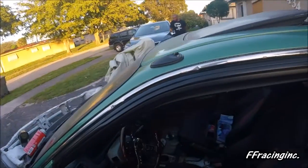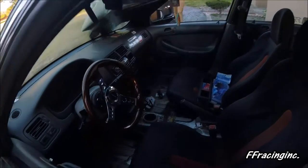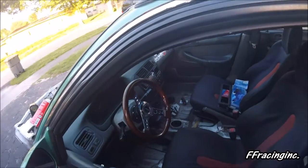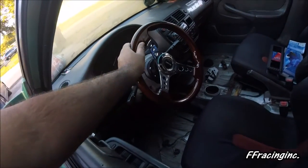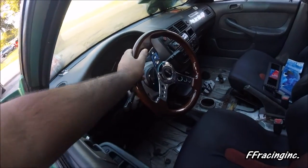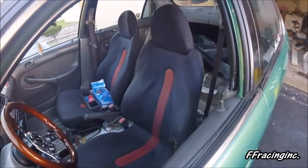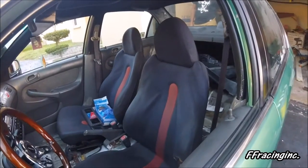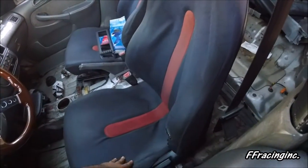Some EK four-doors look small and some look big. He's got a nice NRG steering wheel in Wood Green. Those are the Del Sol seats — they're actually really comfortable with nice bolstering on the side that holds you in really well.